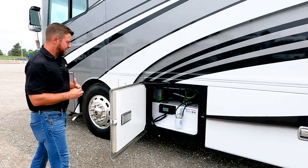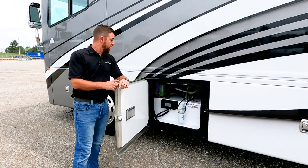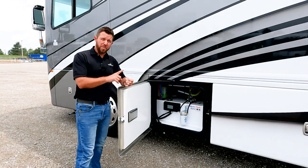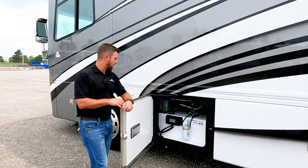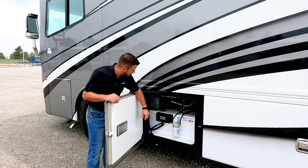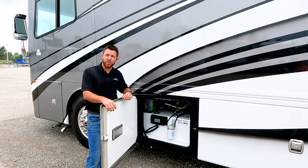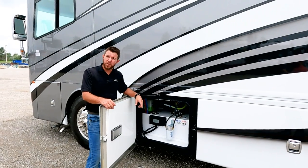The compartment up front is our Aquahot 400D. This is an all-electric coach — there's no propane on board. The Aquahot handles all your water needs and interior heat, running on diesel or electricity. If you're doing light loads or it's not very cold, you can run it off electricity. A big benefit of the Aquahot is it doesn't pull any humidity out of the air, so unlike a propane furnace, you won't wake up itchy or with irritated sinuses.